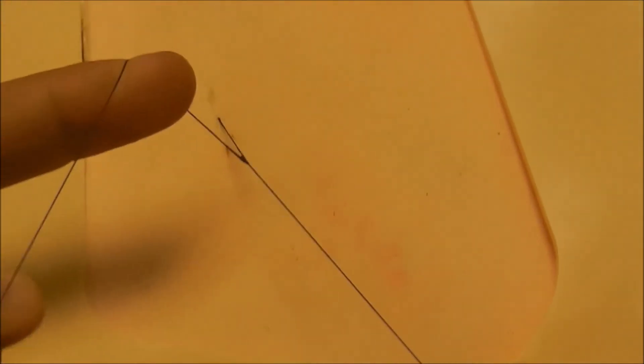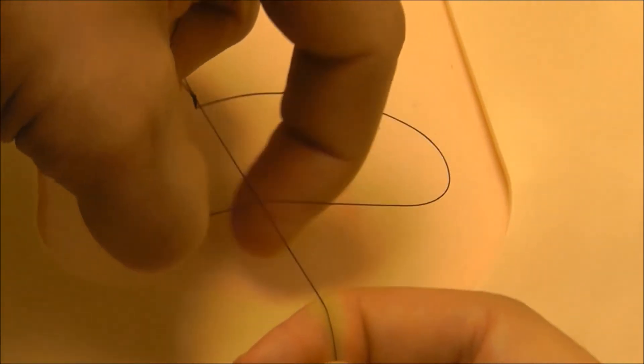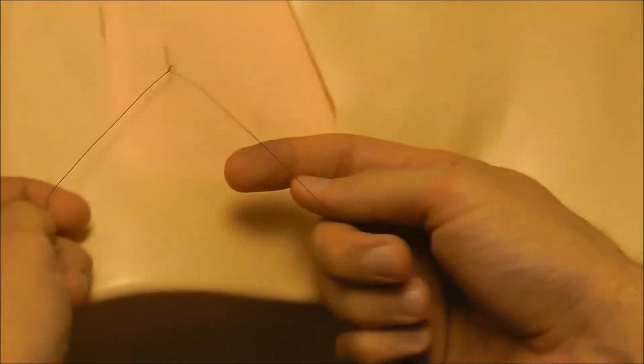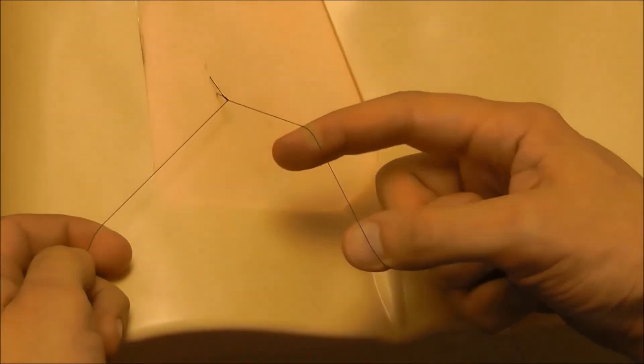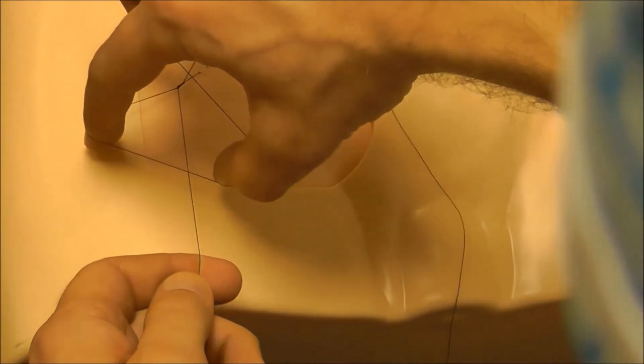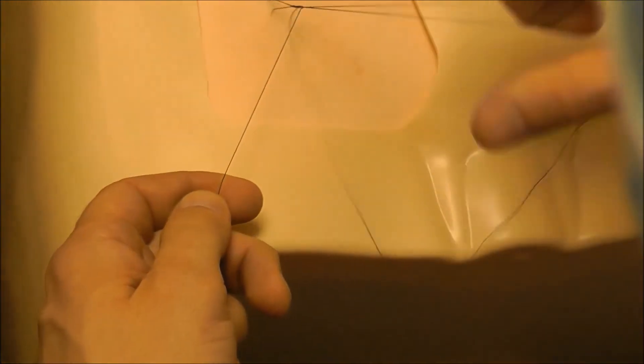Spread this between your index finger and your thumb, put it over on top, then come over here, grab that line, and pull it up through the loop. So I have my line here, put it on top, and pull it up under through the loop. If I switch hands, I spread the line between my index finger and my thumb, put it on top there, and then just pull it up and underneath.